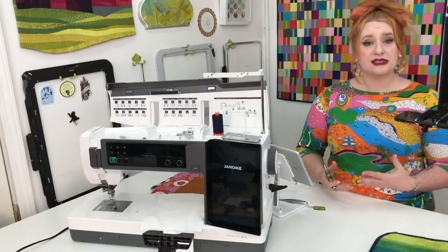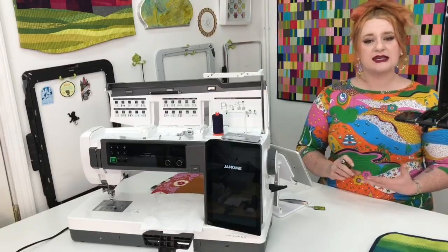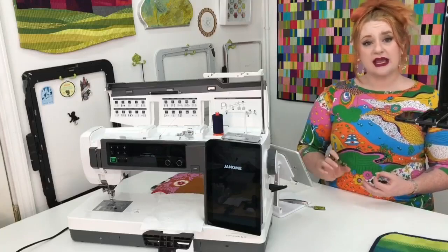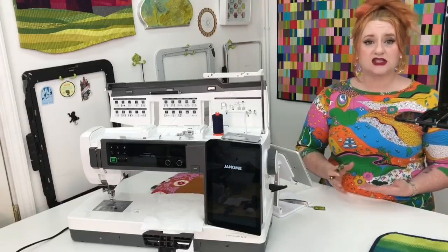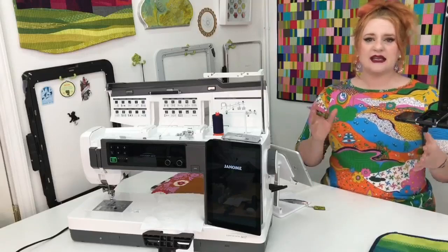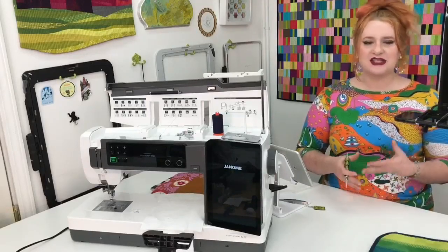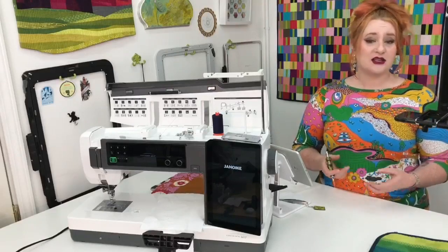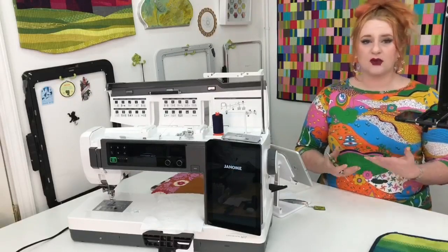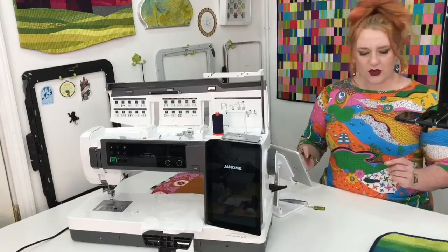I'll show you on the screen that there are a handful of machines that do have a display of what the stitch is going to look like as you make adjustments, but everything looks a little bit different in real life. So you may want to stitch it out just to see if you want it wider, narrower, or whatever. Let's go over a few more examples.